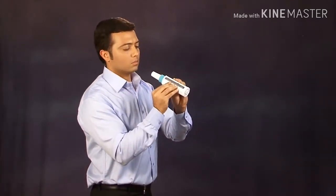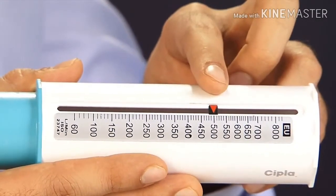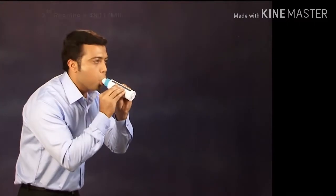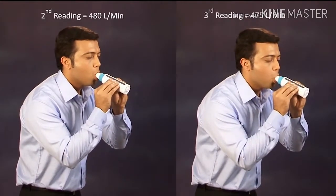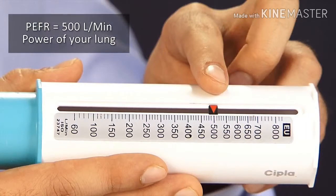Just like you blow out candles on your birthday cake all at once. The number where the pointer stops is your first reading — that is PEFR, peak expiratory flow rate. Note it down. Repeat the above step twice so as to obtain three readings. The highest of the three readings is your PEFR reading, which indicates the power of your lungs.